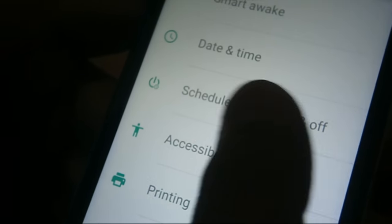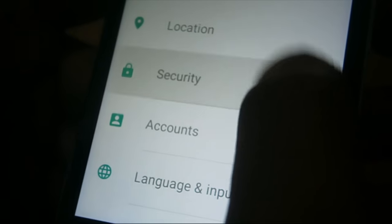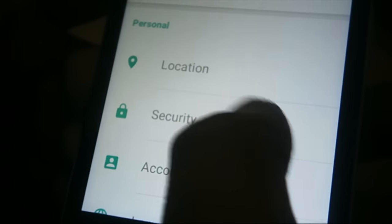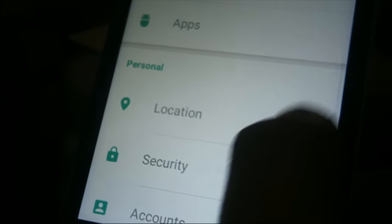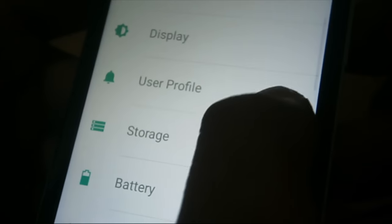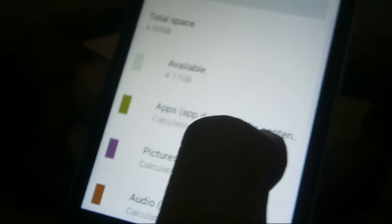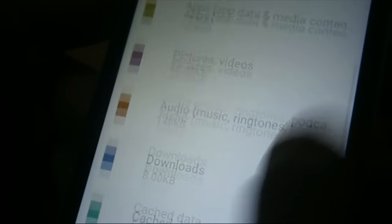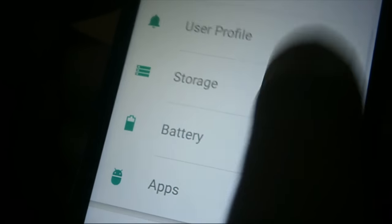There's an accessibility option and a scheduled power on/off feature that you can use as needed. Under security, you can apply a password, swipe lock, or other security features. In storage, this mobile has about 4.90 GB — roughly 5 GB — of internal storage, and you can expand it with up to an 8 GB memory card.